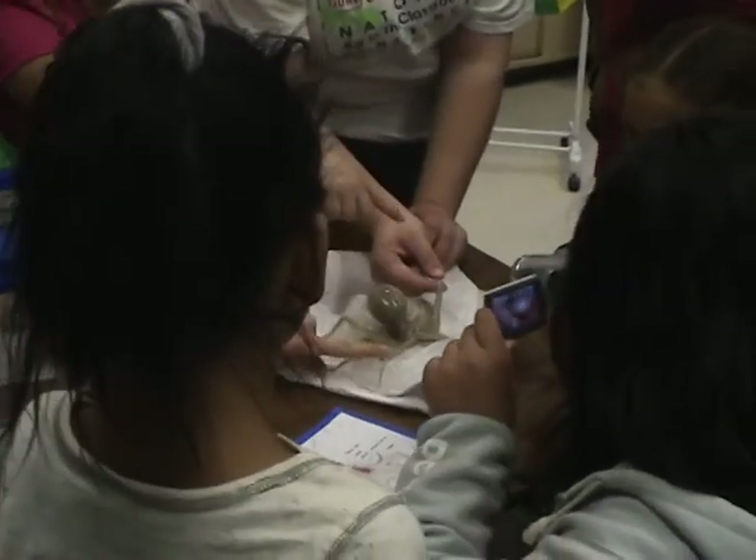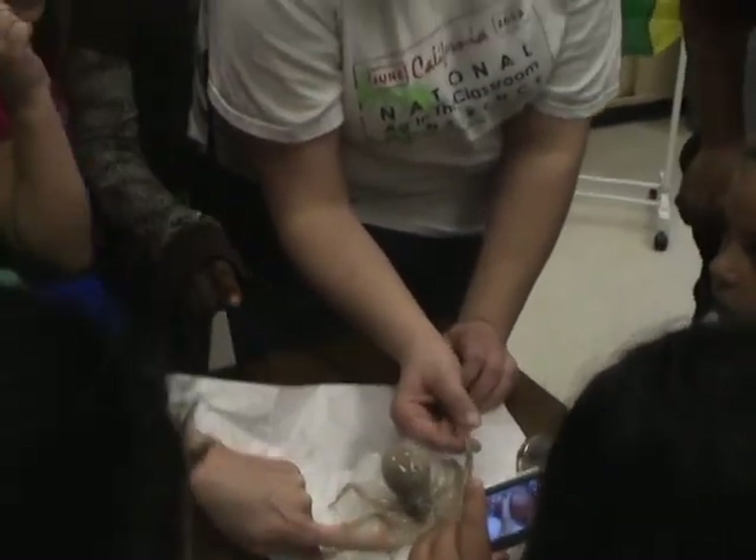Do you guys want to feel the suckers? It's quite dense. I'm gonna touch it.